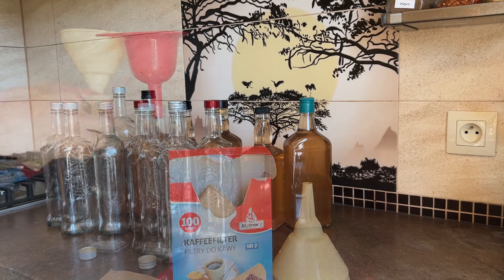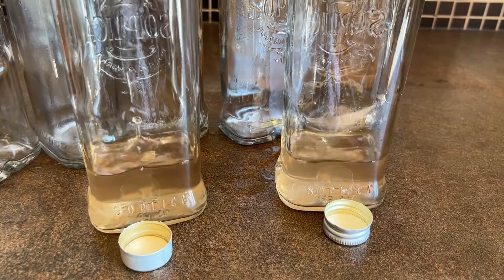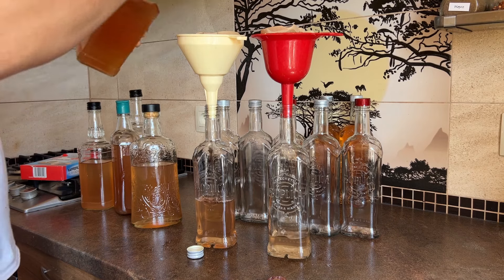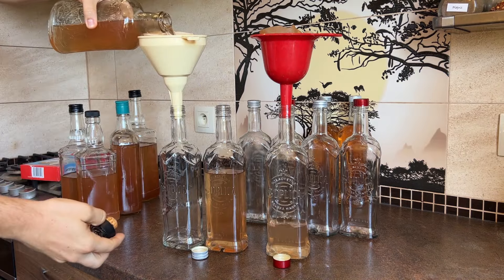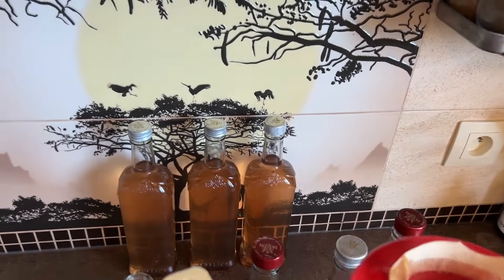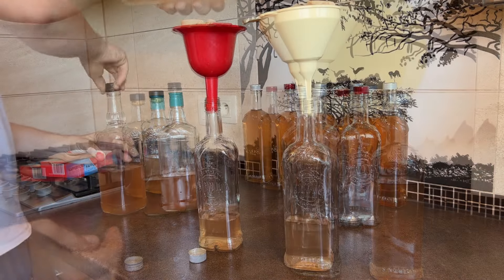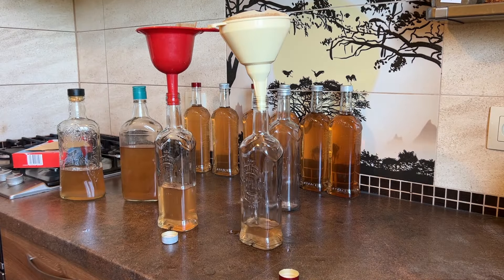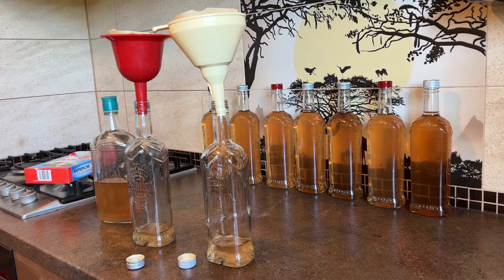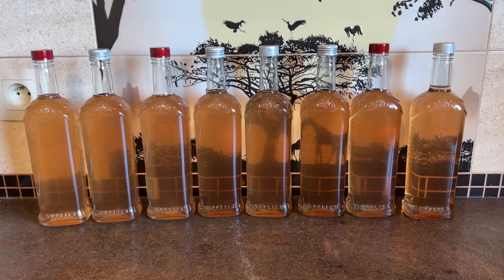The next step will be the final filtration using coffee filters. Look at this color! Two bottles done, another bottle is ready, already five done — going well. Seven is already done and this will be the last one. Great, all are done — eight beautiful bottles of ready rhubarb alcohol.